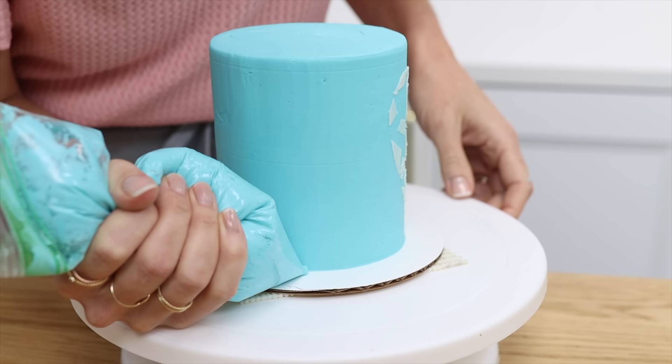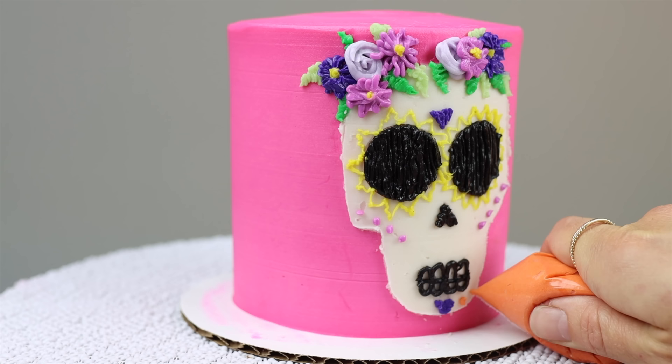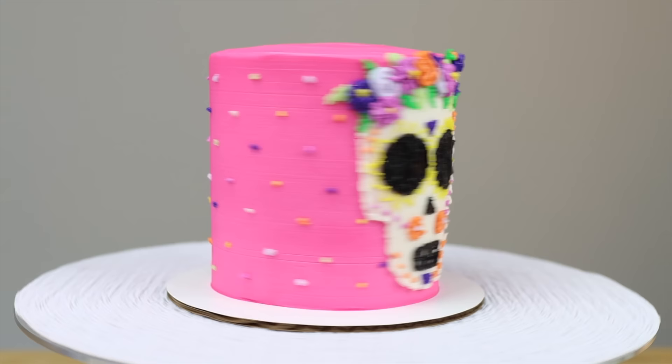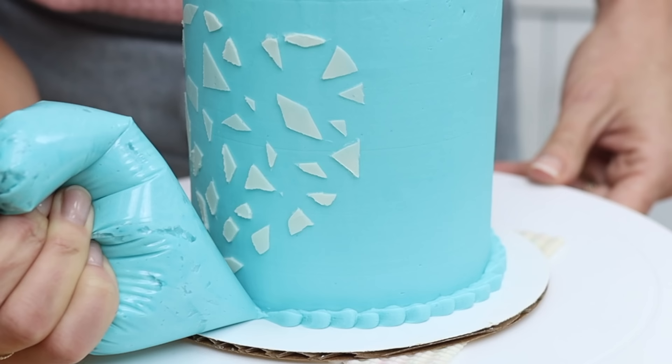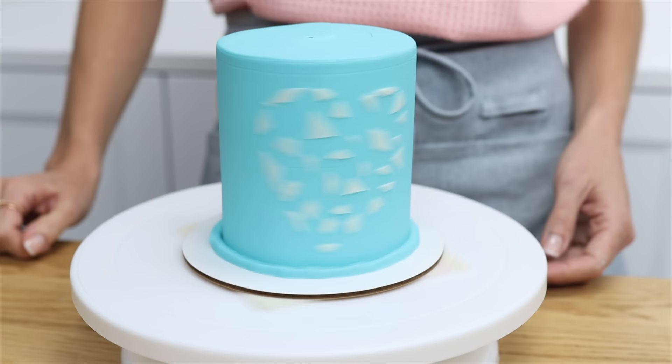You can also use ziploc bags for piping beaded borders, piped lines, or dotted decorations if you run out of piping bags, or want to use up buttercream from the freezer without dirtying a piping bag. You'd never guess this border was piped with a ziploc bag.